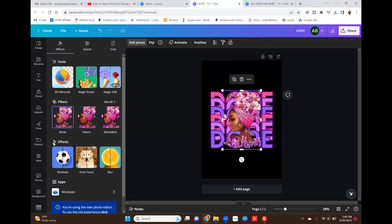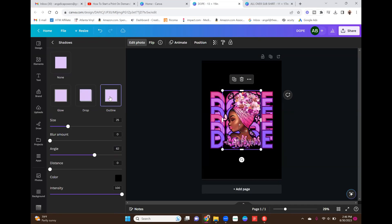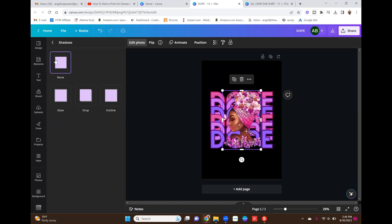In Edit Photo, go to FX Effects and select Shadow, then select Outline. Watch the image — when I select Outline it puts a black outline around her. Like I said, it creates that separation between the girl and the background so they both still pop and you can see both. The colors just mesh really well. Without the outline it looks a little muddled and mushy, but when you add the outline it gives it that oomph.